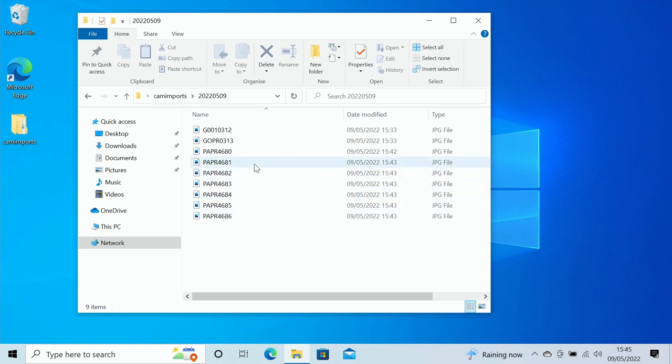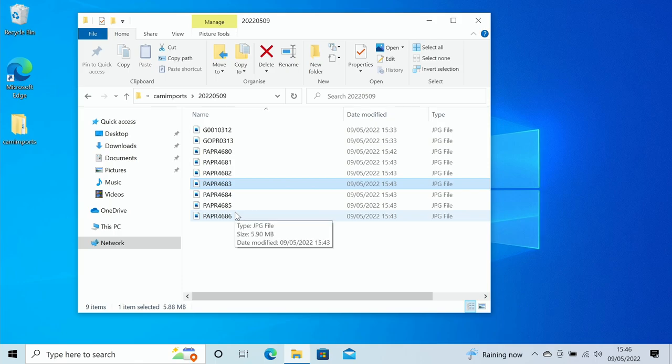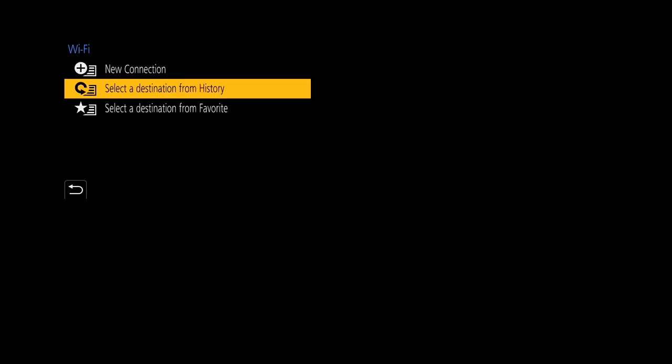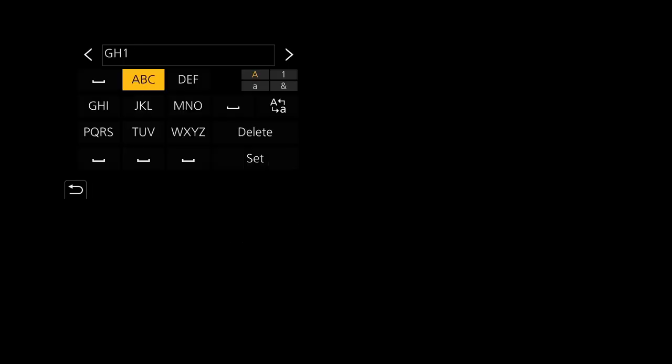Looking at the PC in our Camera Imports folder, you can see the files I just sent from the camera. Hovering the mouse over the files shows they are five megabyte files, transferred across quite quickly — almost instantaneous capture. Now that this is working, go back to the camera, select Wi-Fi Function again, then 'Select a Destination from History'. From the history, the last entry will be the PC connection — tap the menu to register to Favorites. The connection name comes up and I add 'DC' for Direct Capture. Press Set and it's registered.